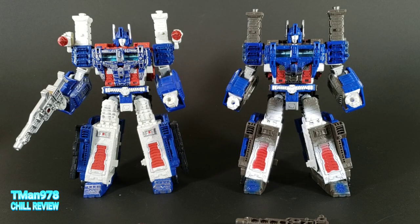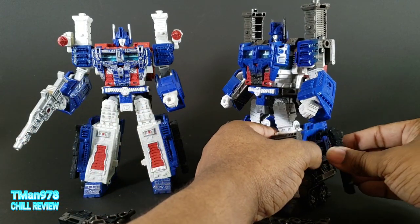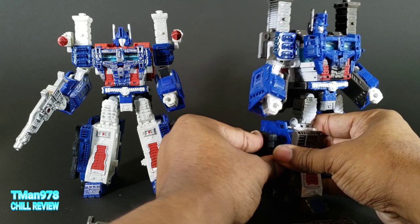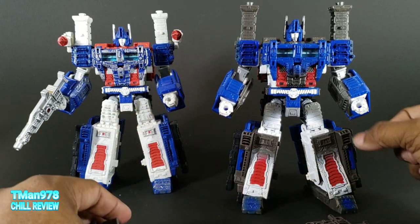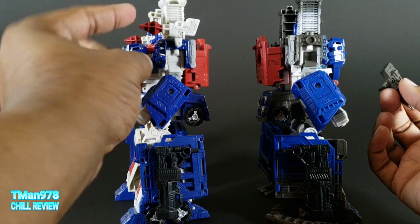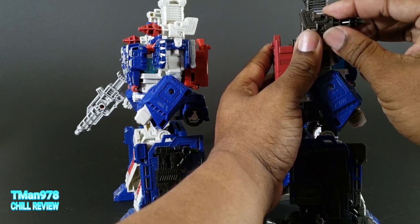And now here we are with the Ultra Magni. In package, he doesn't have his weapons on him. It's just a black gun with no paint on either one. You attach it to the side of the legs. These guns really have nothing to do with him - they're a pre-mold situation, because they're going to use them for Galaxy Upgrade Optimus Prime. Then you have the missiles that Ultra Magnus is known for, and they're not painted at all.